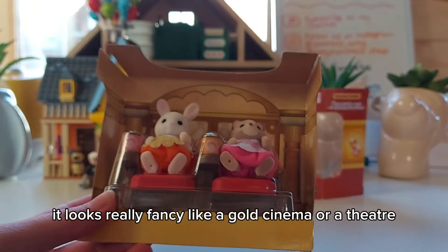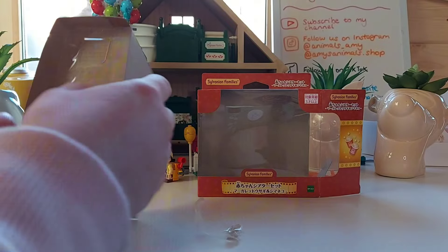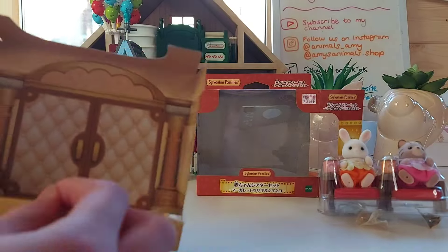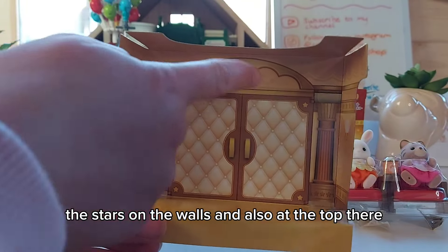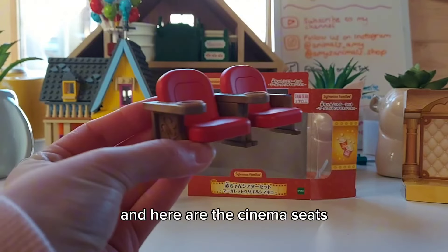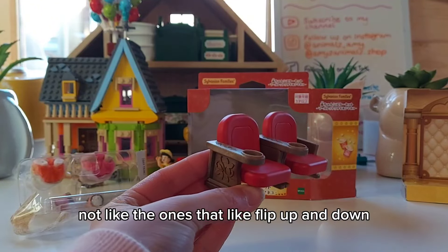I love the background in the box — it looks really fancy, like a gold cinema or a theatre. I'm guessing it's a cinema since they've got popcorn. Here they are, they're so adorable and I really love their dresses. Now we can have a better look at the background: there are stars on the walls and at the top, and the doors look really fancy. Here are the cinema seats and they're very posh — they look like the ones you get at the Everyman Cinema. I've never been to one but I've seen photos; they've got proper comfy seats, not like the ones that flip up and down.